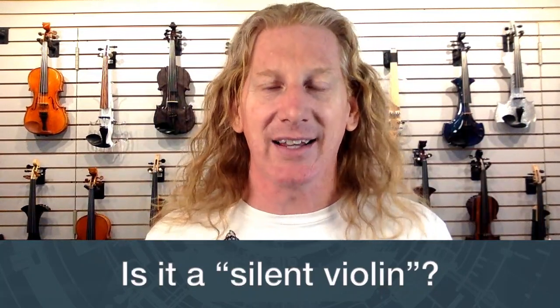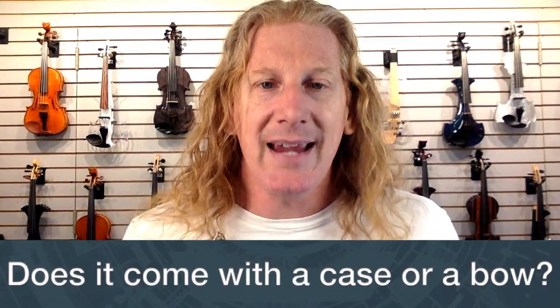Is it a silent violin? The 'Silent Violin' thing is actually a trademark by Yamaha — very smart on their part, because it makes it sound like the SV series are the only quiet violins. In reality, pretty much every electric violin is close to silent, and the YEV is no exception. It's about the same volume unplugged as a Yamaha Silent Violin or any other solid-body electric violin.